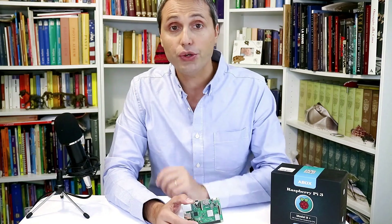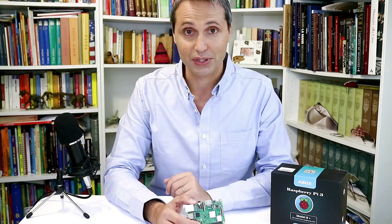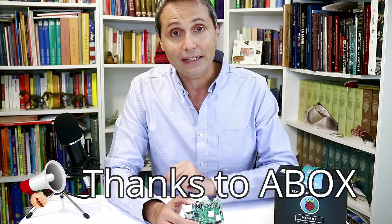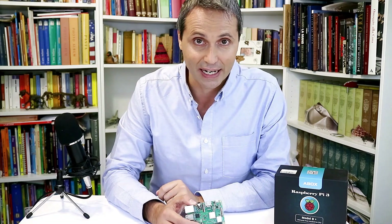If you're going to use this board for a robotics project, I have a video on setting up a Raspberry Pi for a drone or any autopilot project — link in the description below. Thanks for watching, don't forget to subscribe. I need to get going on my RetroPie project before my son gets mad at me! Thanks to A-Box for this awesome kit — you can find it in the description below. See you next time!